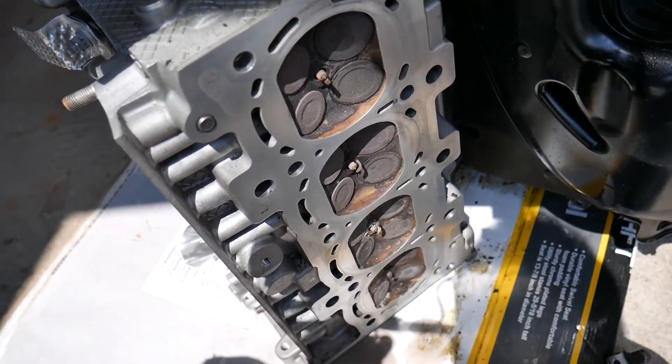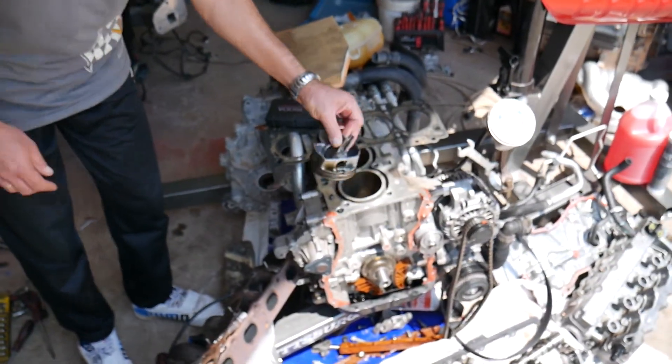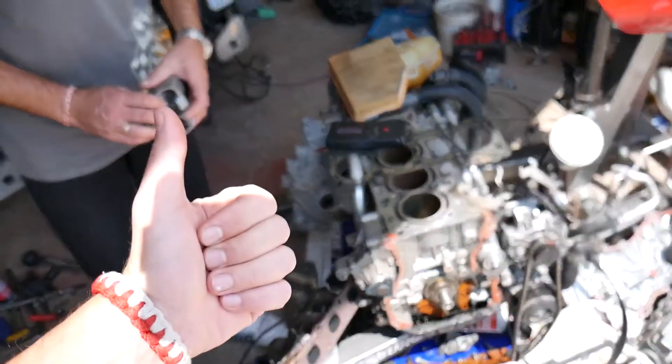So never ever drive your vehicle through high water, because those are the consequences. You might end up needing a brand new engine, which will actually be cheaper than rebuilding this one. Thank you for watching — please subscribe to the channel for more videos and see you guys next time.